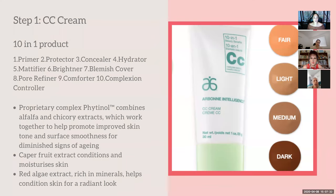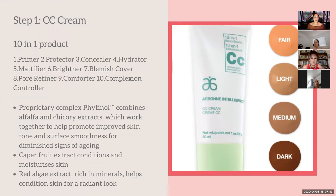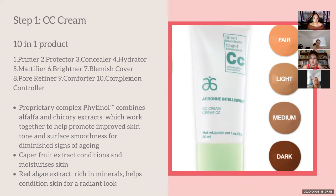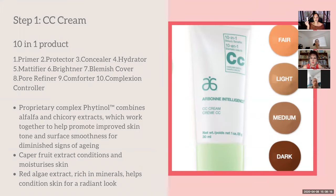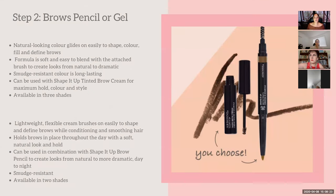We start with the CC cream, which stands for color correcting. We've heard of two-in-one and three-in-one — this is ten-in-one. It's a primer, so you don't need separate primer. It has SPF 30, it's a pollution blocker, it has concealer, it hydrates, mattifies, brightens, covers blemishes, refines pores, and controls complexion. It gives light to medium coverage and goes on just like moisturizer.